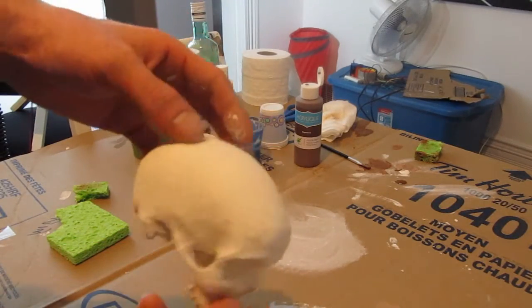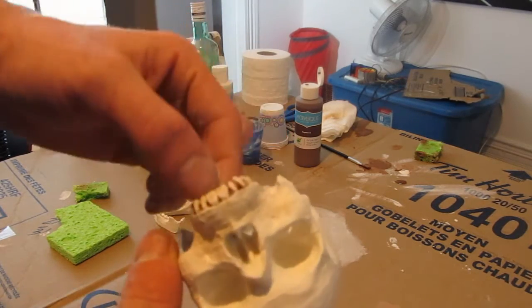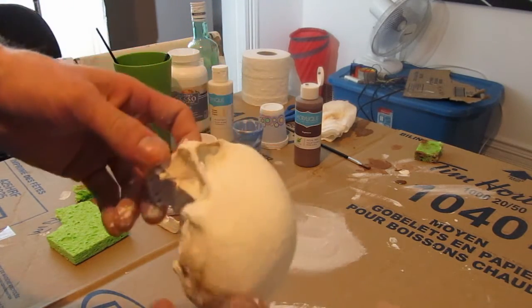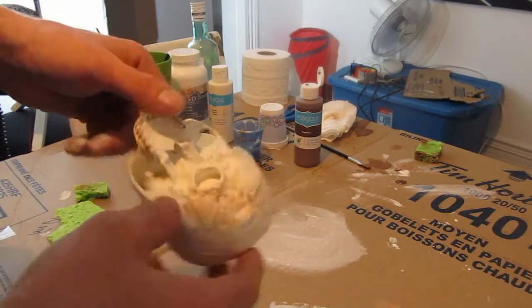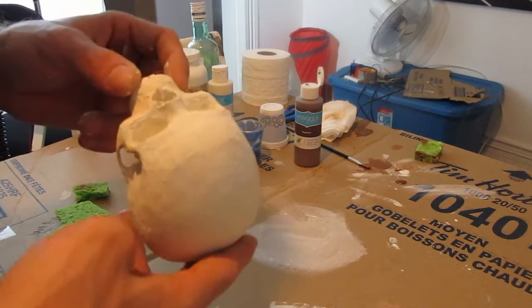Okay, so we got our coats of white on there. I kind of started going on with the brown a little bit on the teeth. Now I'm going to hit this with the sponge a bit and see if we can make it look like it came out of the ground.